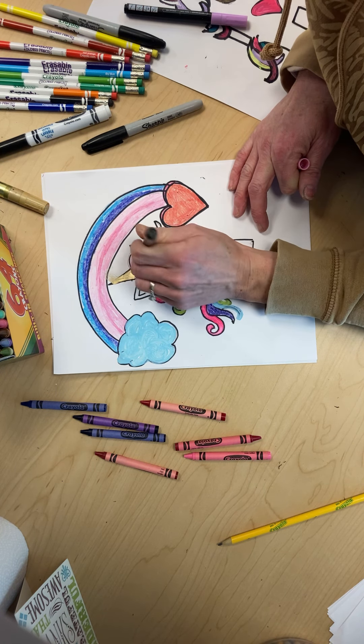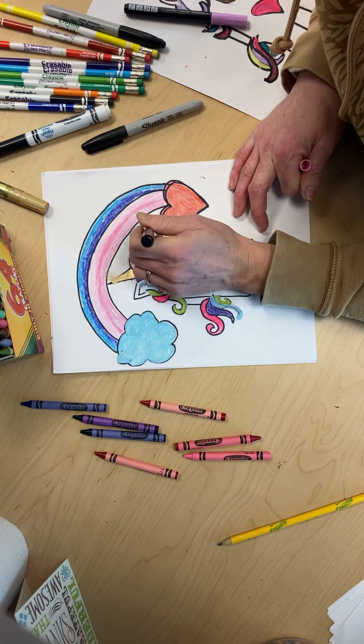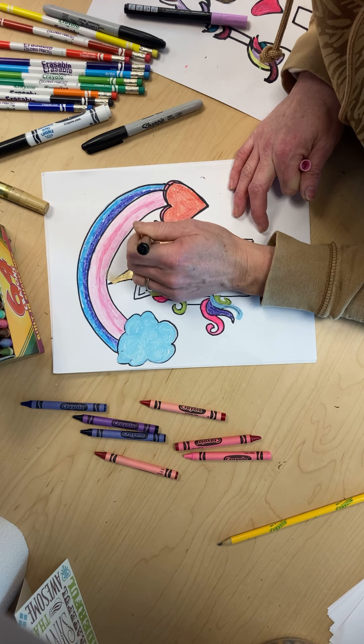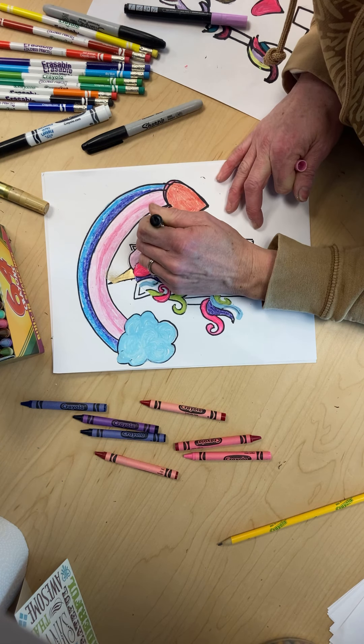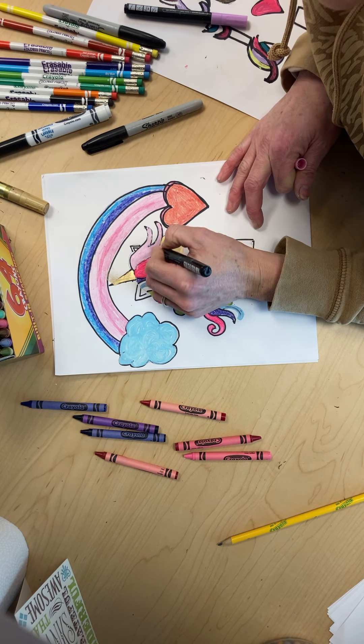If you do make a mess, make sure to clean it up — do not get it on your clothes so your parents or family have to throw that shirt away because it is not washable. We're going to keep going, and you guys see how I'm going over the lines — it's okay because we are going to go over it with black soon. So there's the pink.